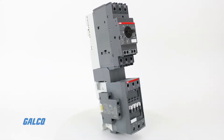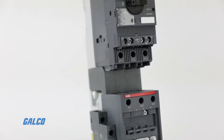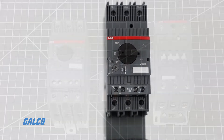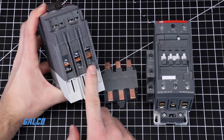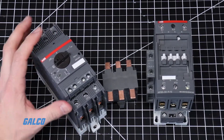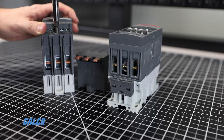Connecting the ABB AF65 contactor with the MS-165 manual motor starter is easy with a busbar module. To begin, first locate the busbar terminals on the motor controller. Using a screwdriver, loosen the terminal screws making sure both sides of the busbar terminal are in the open position.